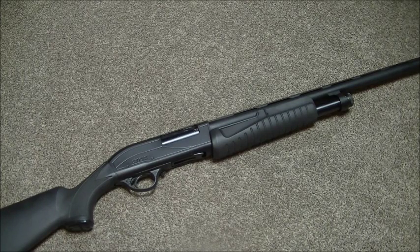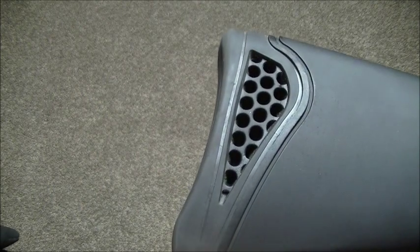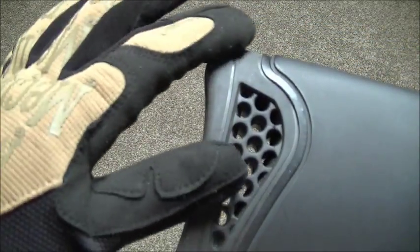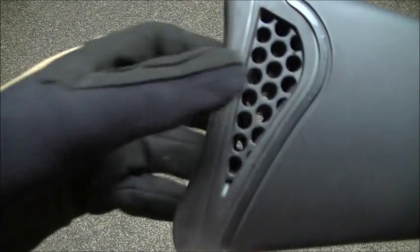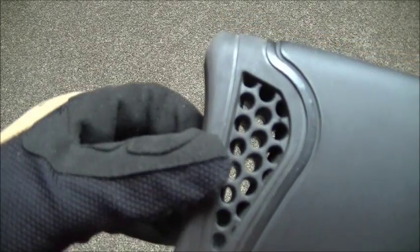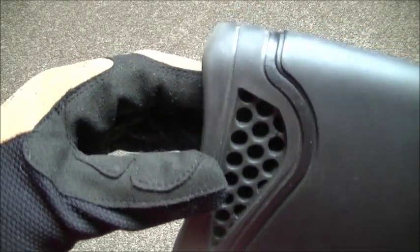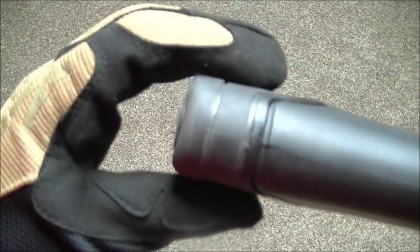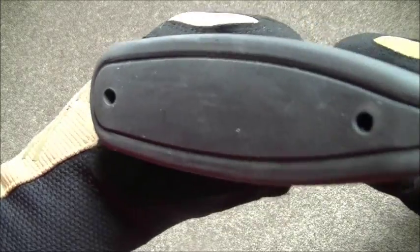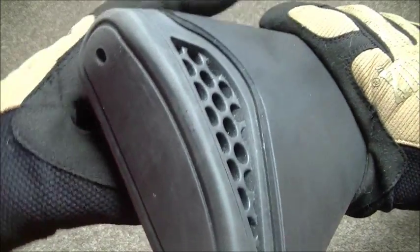The Field Hunter has a nice recoil pad, kind of like a honeycomb style. It also comes with spacers so you can adjust the length of pull, just by taking out these screws. Easy job to do. I've got kind of long arms and it does fit me okay, but it's a fairly plain recoil pad — nothing really to write home about.